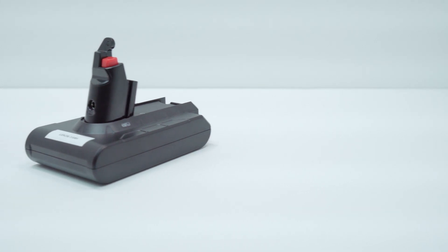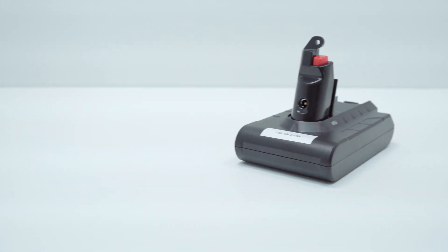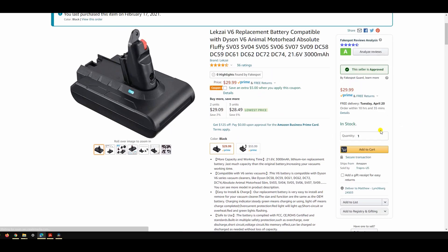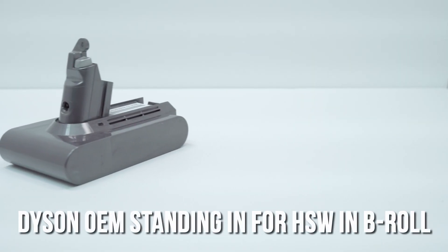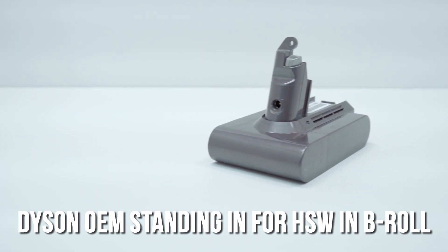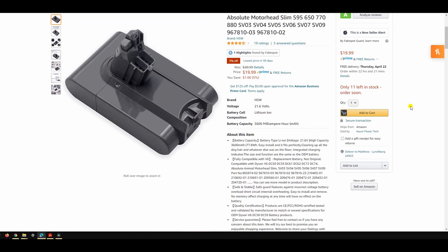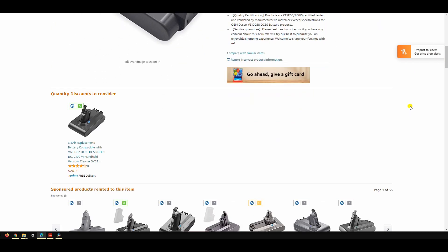Our third option is the Lexi 3.0 amp hour replacement battery. This was the second most expensive unit at $29.95, and there was a $5 coupon at the time of purchase which brought it down to $25. This one intrigued me because it eschews the typical Dyson clone exterior design for something more original — I wanted to see if that freedom of thought carried through to the unit. The final battery pack is the HSW 3.6 amp hour unit, the least expensive in the test at $20.99, and at the time of this recording it is now out of stock.